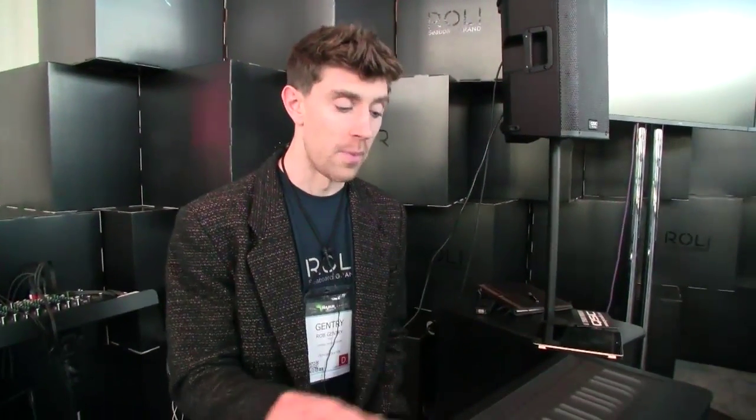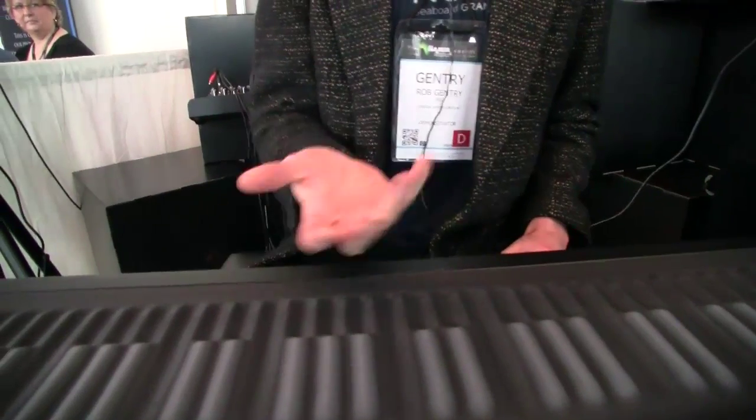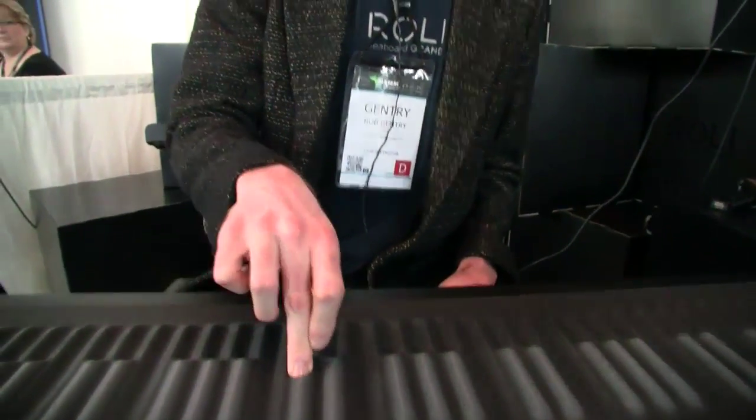I've seen the Haken Continuum, which is in concept a similar ballpark — that's a fantastic instrument. What makes this different is that any piano player can sit down at this and immediately play it. The Continuum isn't laid out entirely like a piano — the white and black keys aren't spaced as they are on a regular keyboard. With this it's still the same layout. You've got to be a little bit more on top of it than a regular keyboard, because polyphonic pitch bend means if you're not precise, you can be a little sharp or flat.